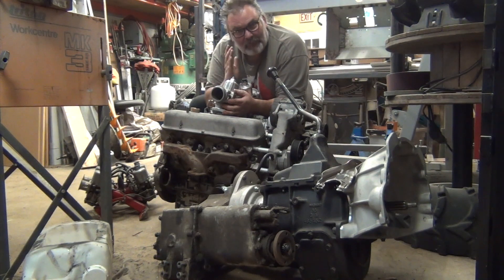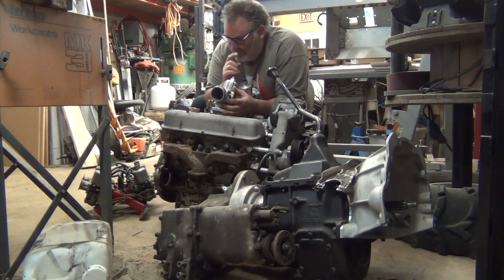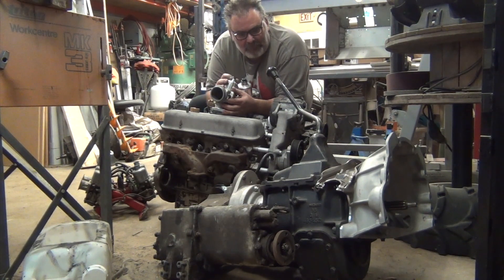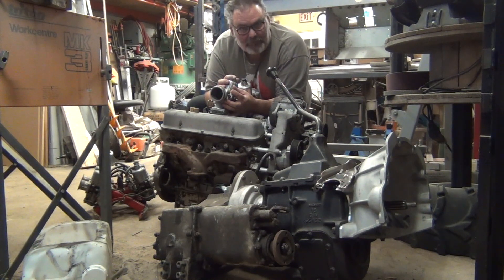This engine is a 4.6 liter Rover V8 out of a 2002 Range Rover. I originally got this motor and installed it into my Range Rover Classic, my '93, which most of the suspension parts on this truck are coming out of — although not the air suspension. When I blew my 4.2 liter up, I went to the 4.6, which caused some changes. We converted the 4.6 serpentine belt system to a V-belt, and the biggest change was converting it from coil packs — the electronic computerized ignition — to a distributor.